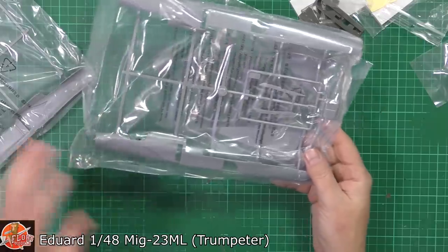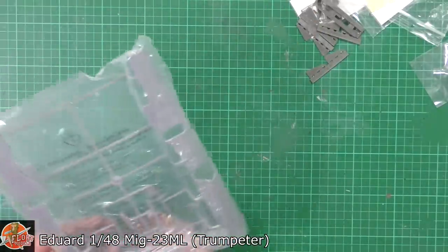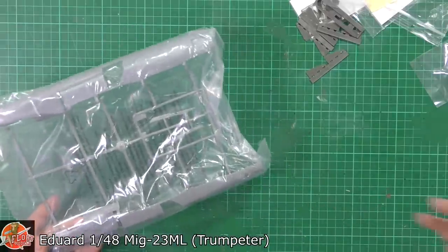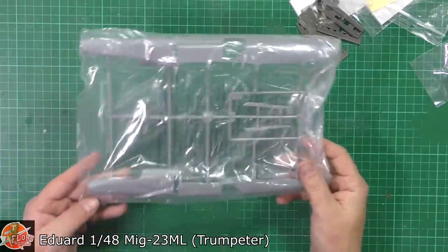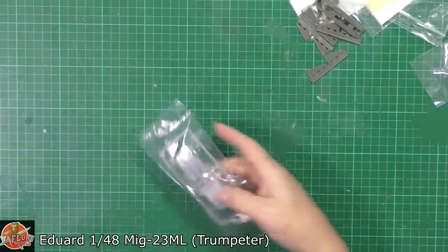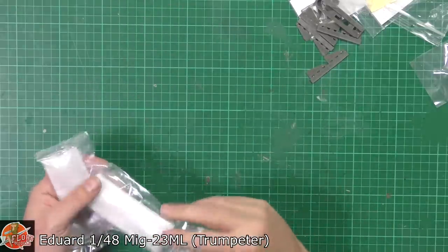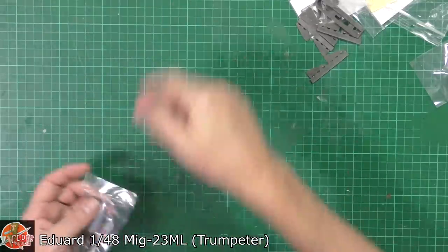There's your fuselage set. I always say that the ground attack version with that chisel nose looks horrible and you can get a replacement for it, but this particular version with the round nose - the ML - no problem at all, it looks pretty good right the way through. Very very nice indeed. We've got the actual intakes with the blowing doors open on those as well, which is a nice touch. The clear parts, trust me, they're lovely as well.